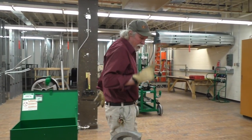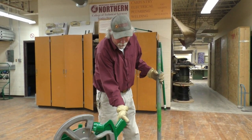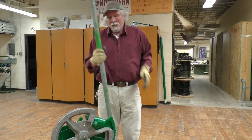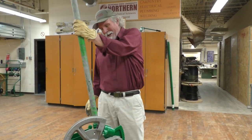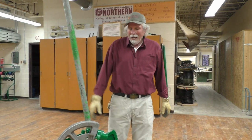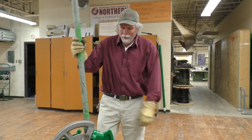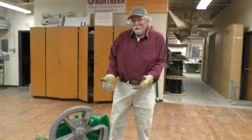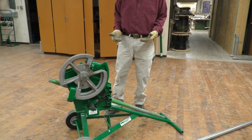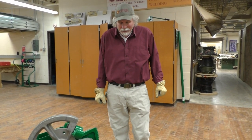One thing to be careful of when using this bender: don't leave the handle in the ratcheting mechanism while it's sitting somewhere on the job site, because this will fall right down. I've actually seen somebody take a hit on their shoulder when they were walking by. So every time you're done with this bender, pull the handle out and set it down here so it's safe and not hanging in the ratcheting mechanism ready to hit somebody.